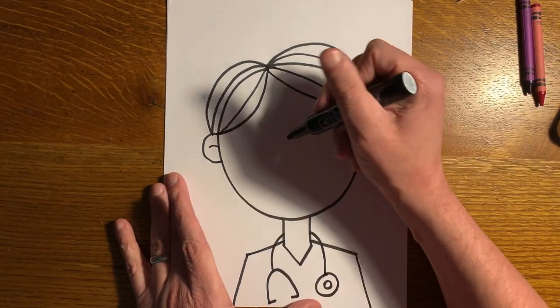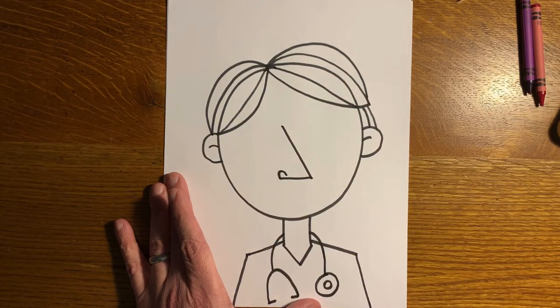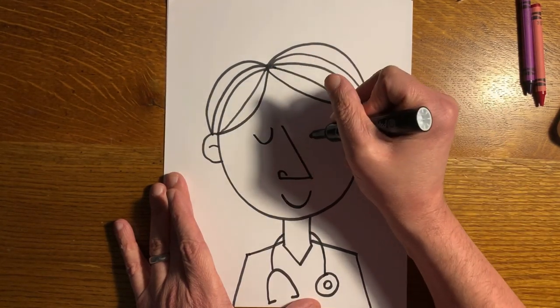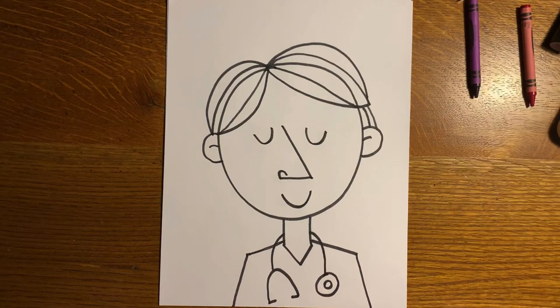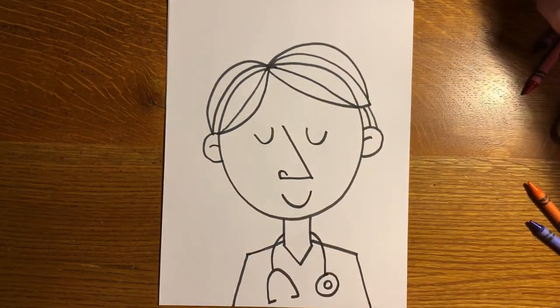Now I'll go back and do the face. The nose is still an angle curling up, but going in the opposite direction from the female nurse's. You can choose how big you want the smile to be. I'm going to do closed eyes but without lashes this time. And there you have your male nurse. I'm going to color him to match whatever skin tone or hair color best suits your school nurse.